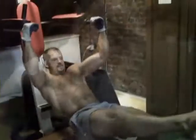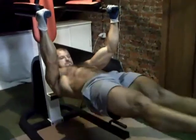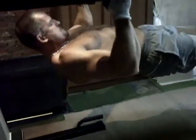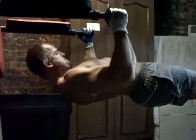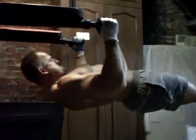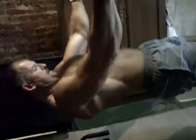Si je recule un peu le banc, tu le dis, parce que tu es vachement plus grand que moi. Voilà, impeccable, c'est bien. Parfait, il est parfait.